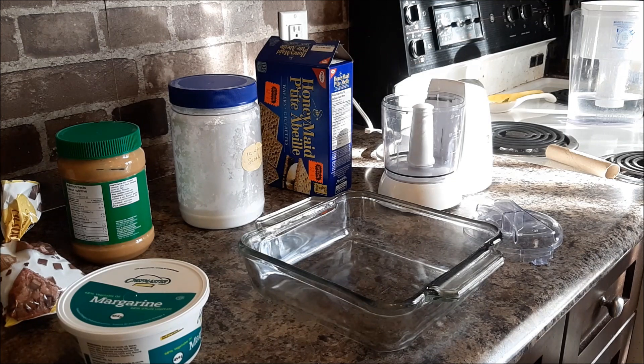For this you're going to need graham crackers or graham cracker crumbs — I'm going to make these into crumbs — icing sugar, peanut butter, chocolate chips, and margarine.